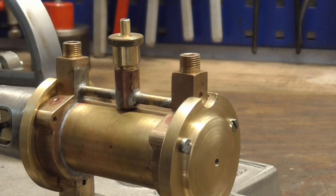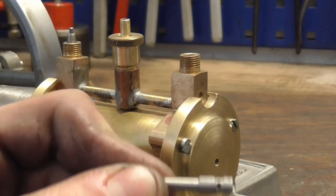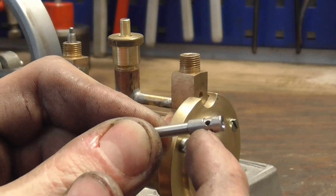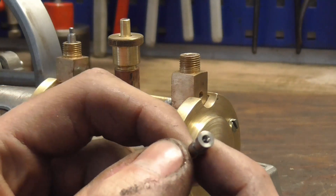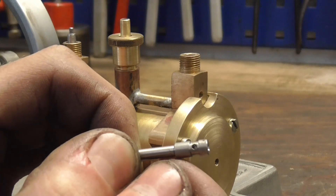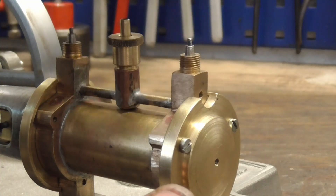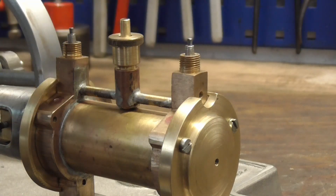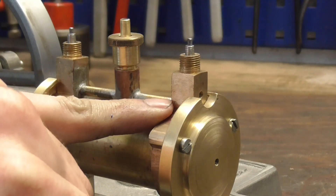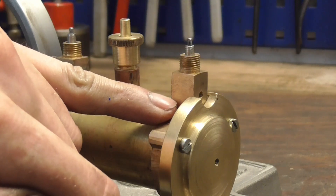Now comes the moment of the big reveal of how this thing will actually work. These valve rods I just made have the standard undercut for a steam passage, and they've got a hole drilled right down the center, and then a cross hole to link the two. What will happen is steam gets right down the center here through this T-piece, distributed to the back and the front, and enters the valve block from the lower half.